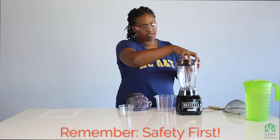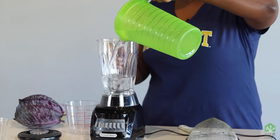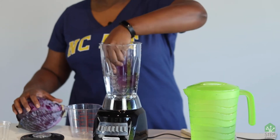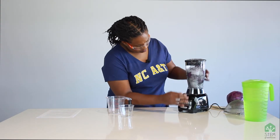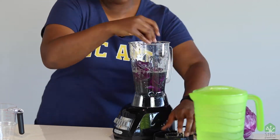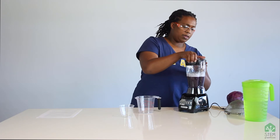To make our cabbage juice, it's pretty simple. I'm just going to add some water to a blender along with some purple cabbage leaves. After it's blended, I'm going to just separate the cabbage juice from the solids with a sieve.